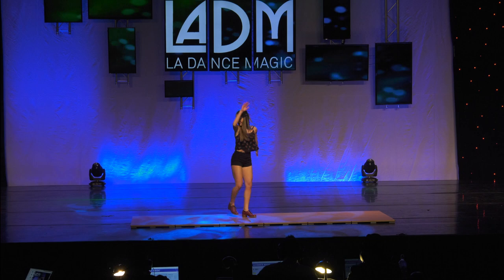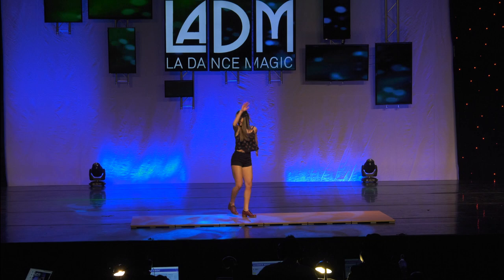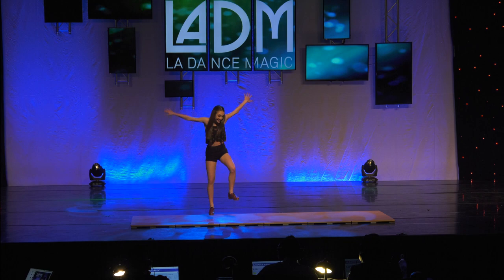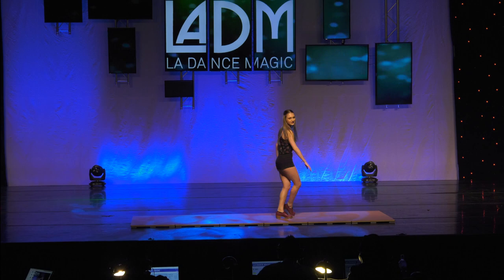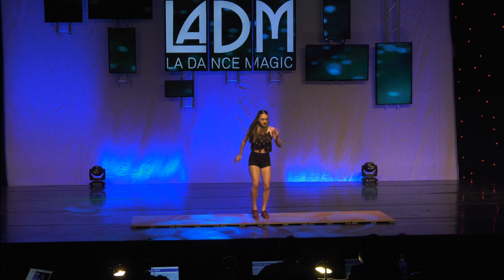Tap dance has a rich history and has been greatly influenced by the tap masters of the past — Gene Kelly, Fred Astaire, Ginger Rogers, Eddie Brown, Gregory Hines, Baby Lawrence, and Jimmy Slater, just a few. These are the tap dancers, along with many others, who have been a huge inspiration to me, and I aspire to someday make my mark on tap dance just like them.